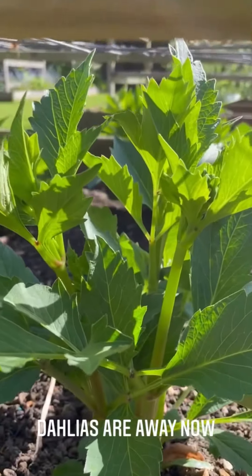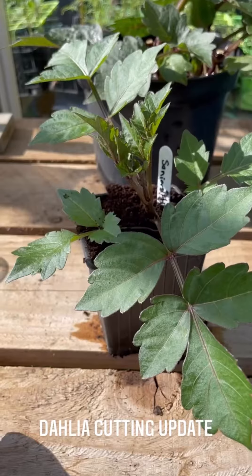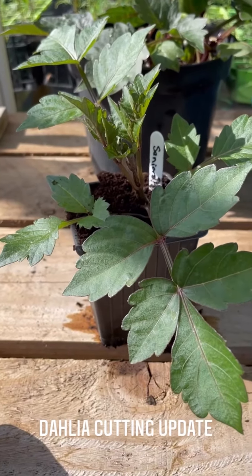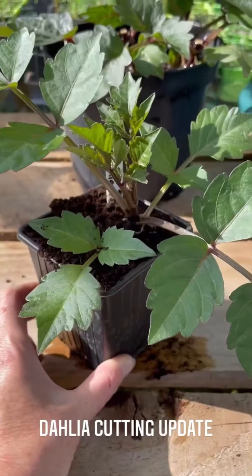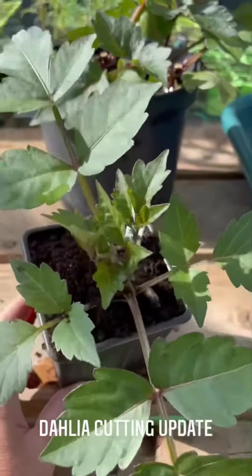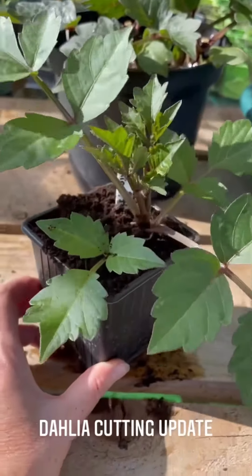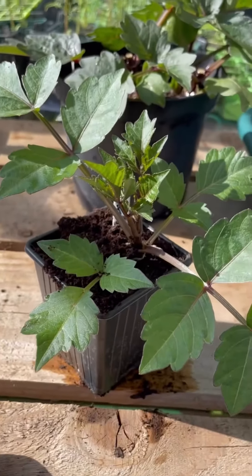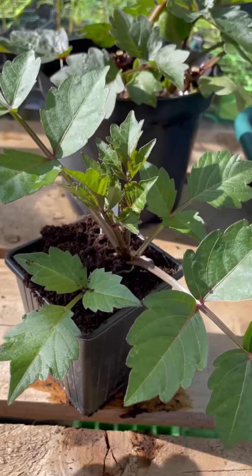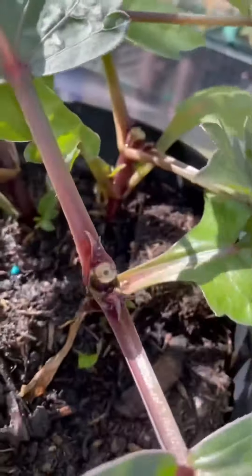I can't wait. So here we have the cutting — one of the cuttings that I took earlier on in the season. This is one of the senior hopes. I've given it its own pot now and, my goodness me, hasn't it done well? It's almost ready to pinch out. I'm going to leave it for just a little bit longer and then I'll take out that centre stem. The mother plant is behind it, and if I whiz that round, you can see I have pinched out the mother plant now and the side shoots are just starting to wake up.